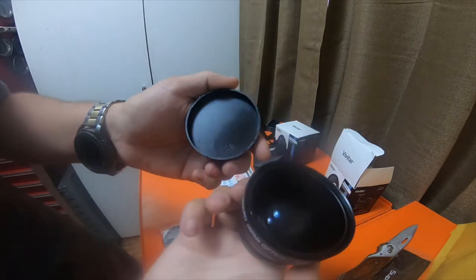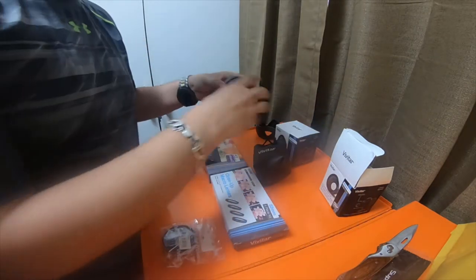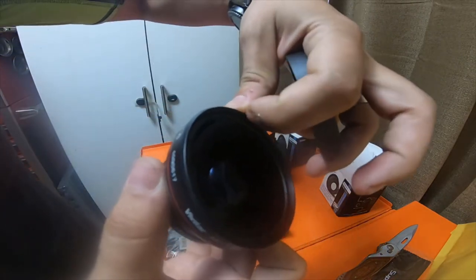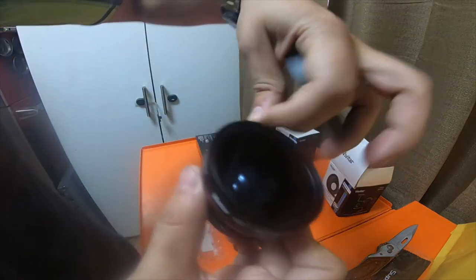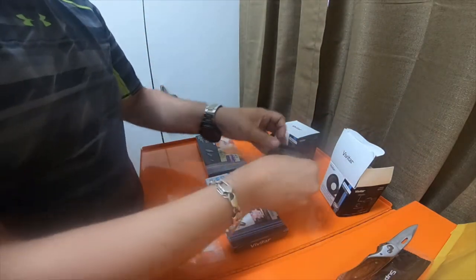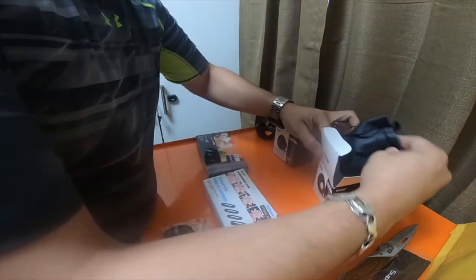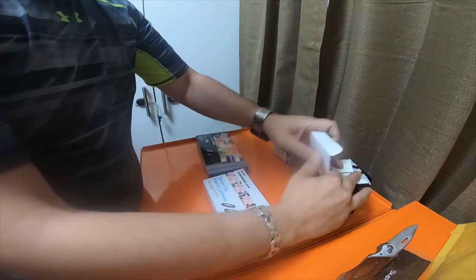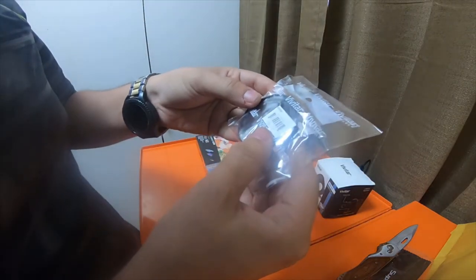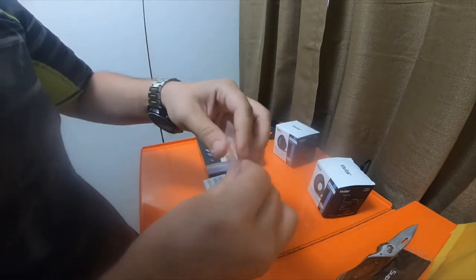It's definitely a wide-angle lens — it's really nice. Both lenses have threading on the inside so you can stack other lenses on them. I also got this little HF GP 52, which is like a little adapter.